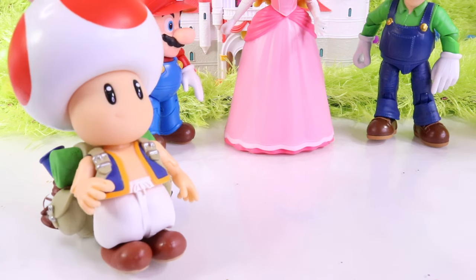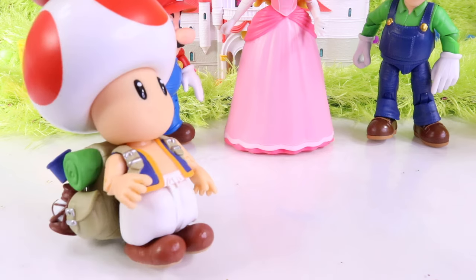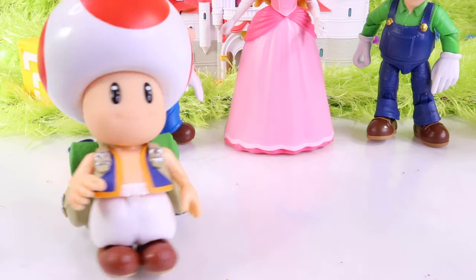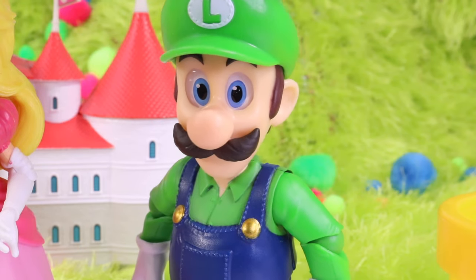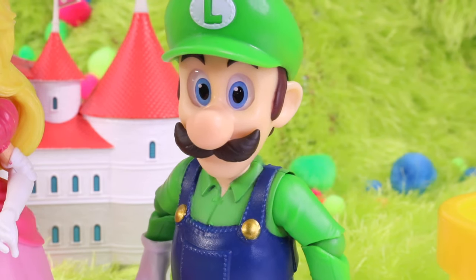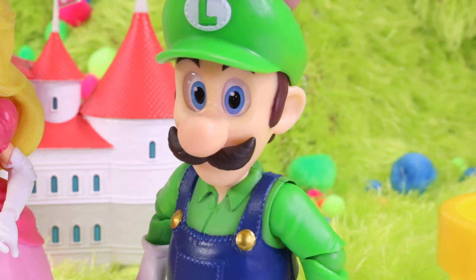Mario, Luigi, Princess — I'm so glad I found you. Something really strange is going on with Yoshi. Toad, thanks for letting me know. You're not the first person who has said that today. But what exactly is going on? What is everybody seeing that's happening to Yoshi? What is it?